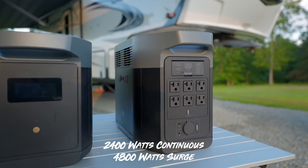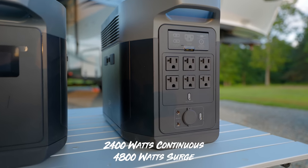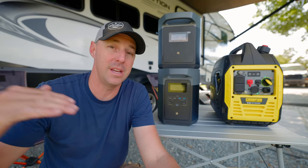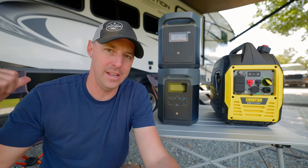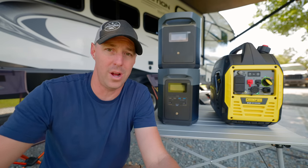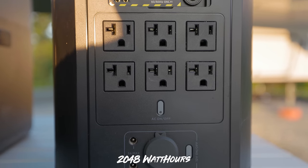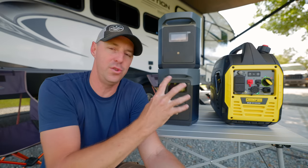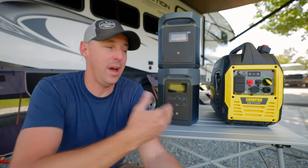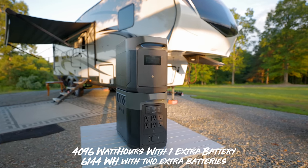For the EcoFlow, it's 2,400 watts out continuous and 4,800 watts surge. It does have X-Boost so you can try to run larger items, but you'll suffer on the voltage — we're not going to cover that today because we don't want that for our RV's AC. We'll stick with the 2,400 watts continuous. As far as the capacity on the Delta II Max, it's 2,048 watt hours, and you double that with the extra battery. With just the base unit, that's equivalent to about 1.5 100 amp hour batteries, and with the extra battery it's like three 100 amp hour batteries.